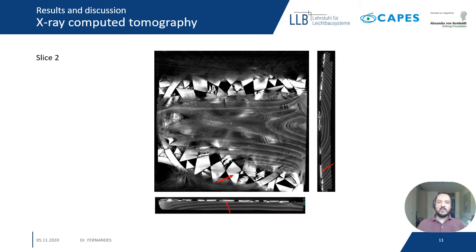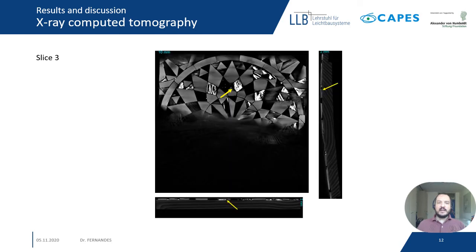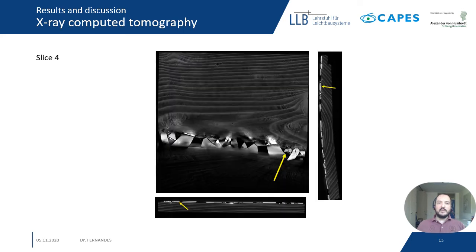In the second slice, I want to show you the crack region pointed out by the red arrow. In the third slice, we can observe the lamination, but also a deformation and roughness on the tessellatum. Finally, in this fourth slice, we can see porosity in the tessellatum pointed out by the yellow arrow.